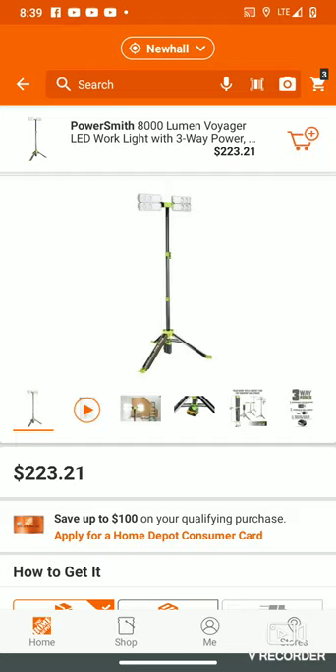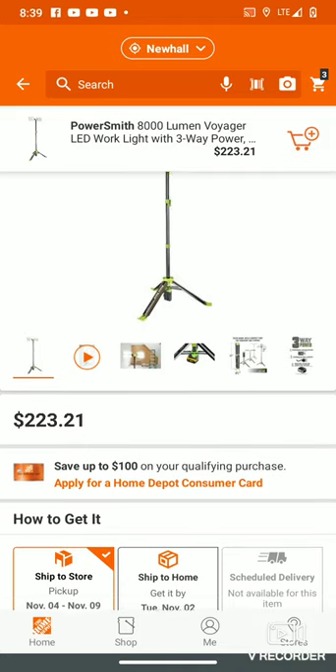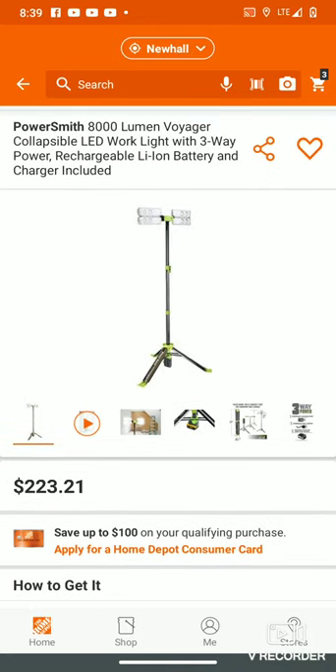Found something pretty cool here — it's a brand new work light made by Powersmith, 8000 lumens. It only has one review. This is the kit; it comes with a battery and a charger for $223.